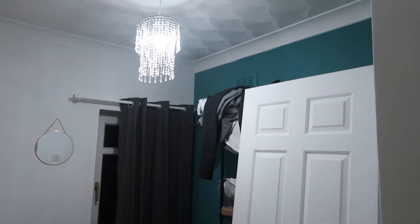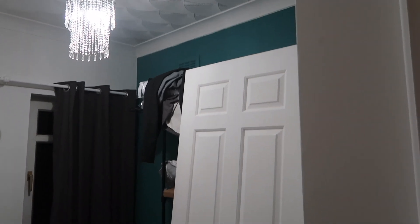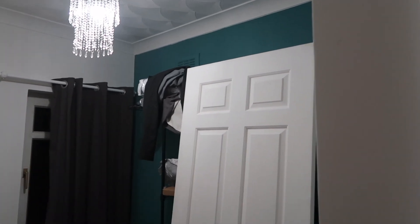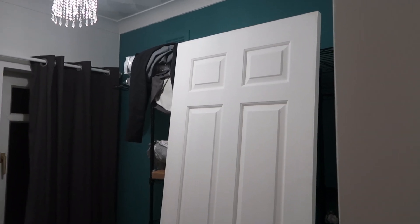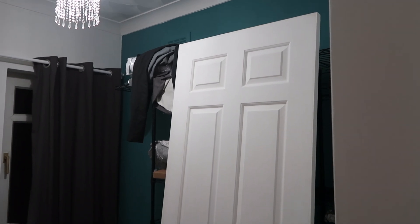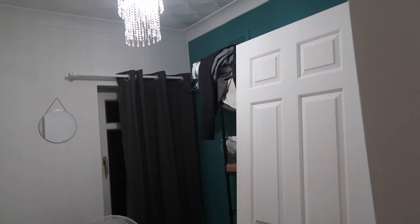I did originally paint it this blue. This was a Farrow & Ball colour — I can't remember which one it was that I got B&Q to mix. And yeah, the door's off. It's not been back on since we've had the carpets put in, but I don't like it. My idea was, if it's a boy, it's a nice blue colour. If it's a girl, it's like a Tiffany blue. But yeah, I've totally changed my mind.